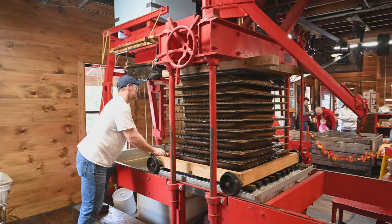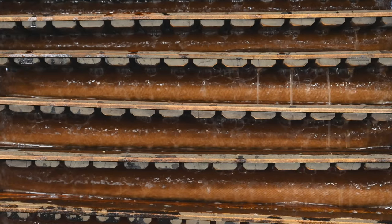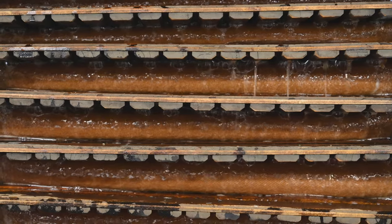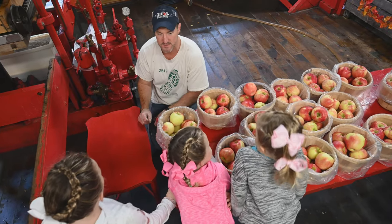The pure apple squeeze flows down through the pipes below. That's the cider stuff. Then they pump it out into a strainer. It's pumped over to the refrigerator and then it's ready to drink.